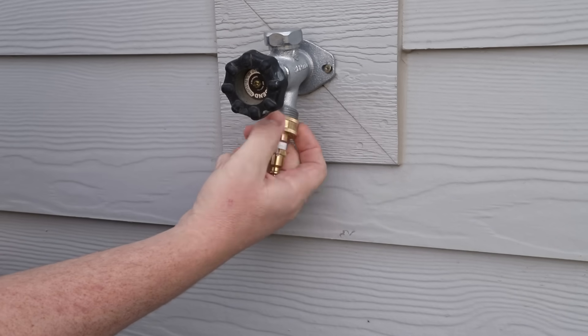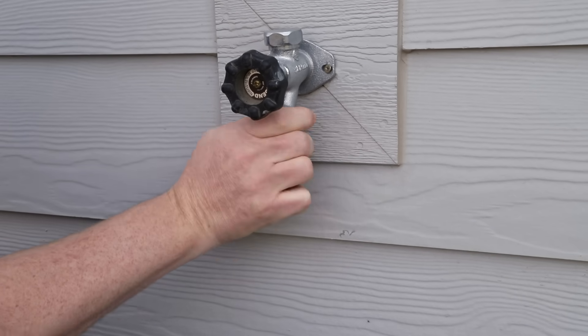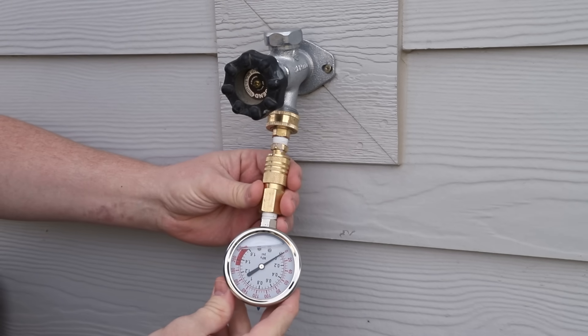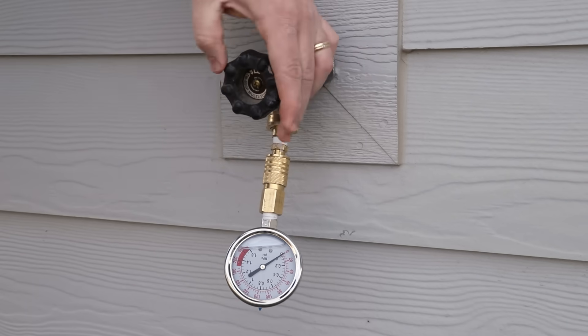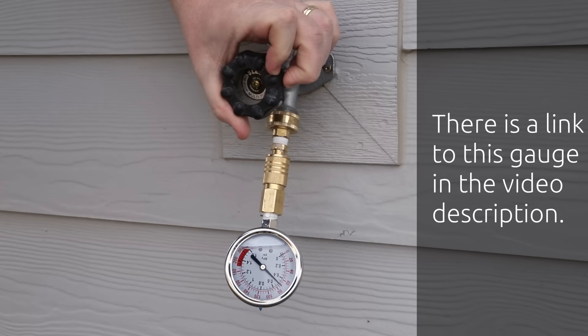As I mentioned before, the air pressure in this tank needs to match the pressure of your water supply, so the first thing I'm going to do is measure the pressure of my water supply using this pressure gauge. Be sure when you measure the pressure that you do it on a hose bib or some other fixture that does not have any pressure reducing valves installed. My pressure is reading at about 75 psi, so that's what I'm going to aim for in my expansion tank.